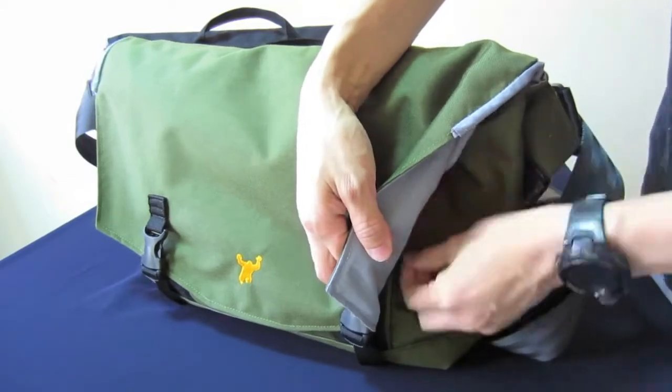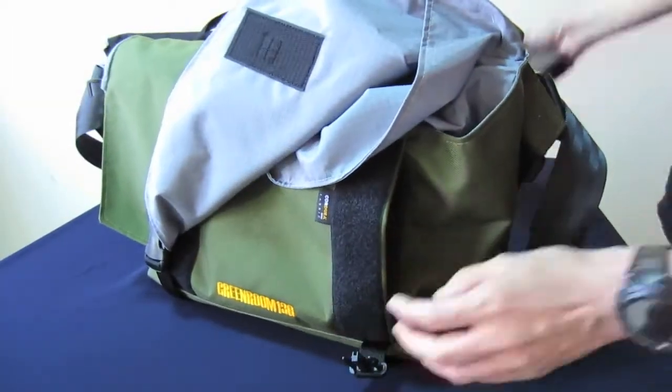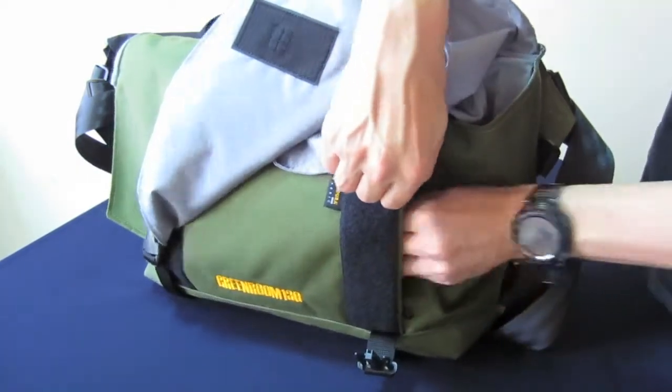This front pocket here is accessible from the side and is great for carrying your quick access items such as your wallet, travel documents, and even your mobile phone.